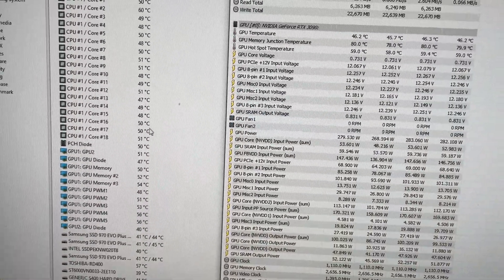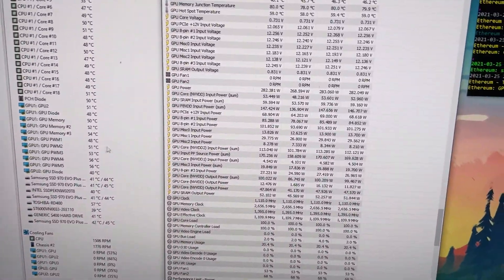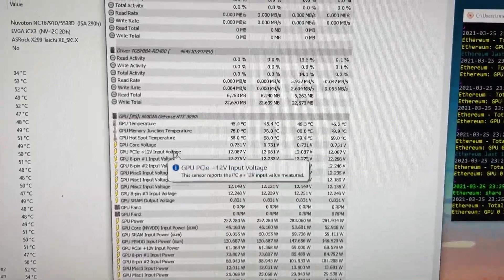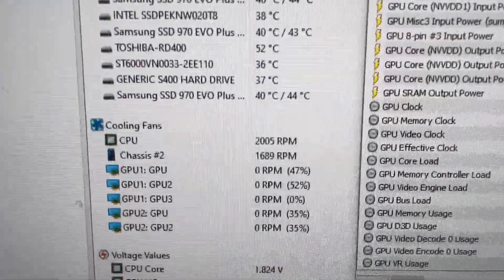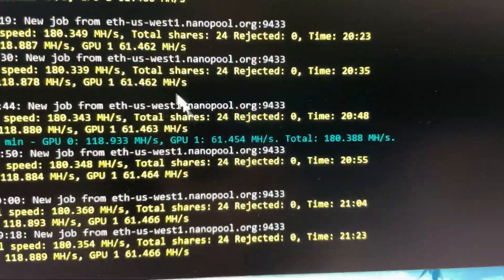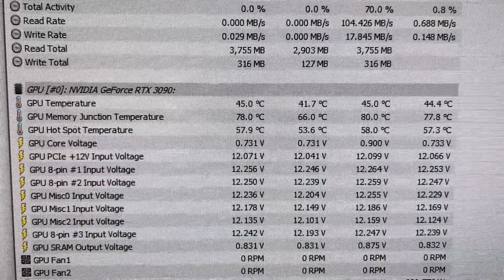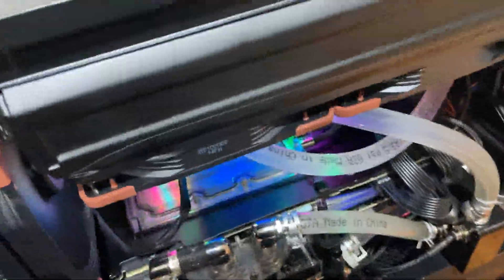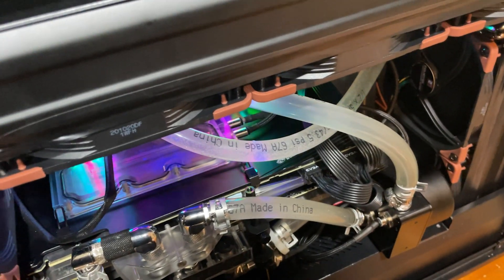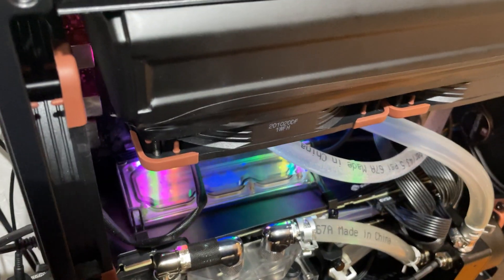Let's go to 2000 RPM and see what happens — if I had thinner radiators it'd probably be better, but let's try it for kicks. At 2000 RPM, 22 minutes of mining yielded only a two-degree drop, and it's a lot louder as you can probably hear. So there's probably a sweet spot somewhere between 1500 and 2000 RPM.